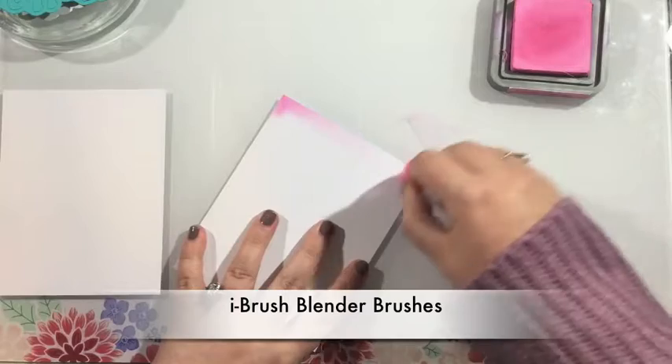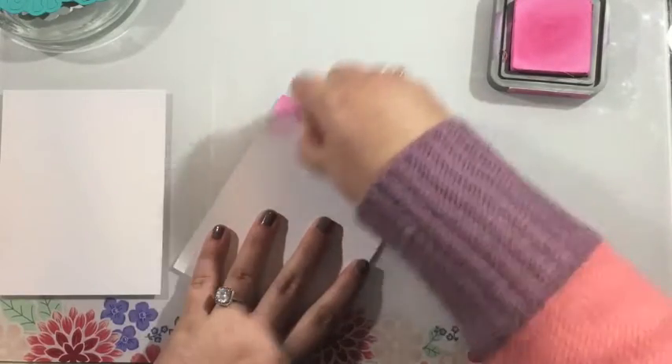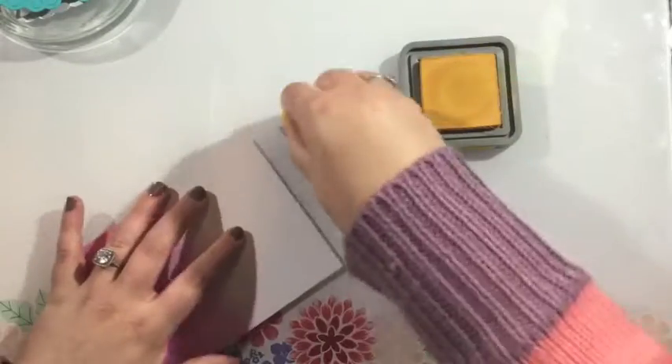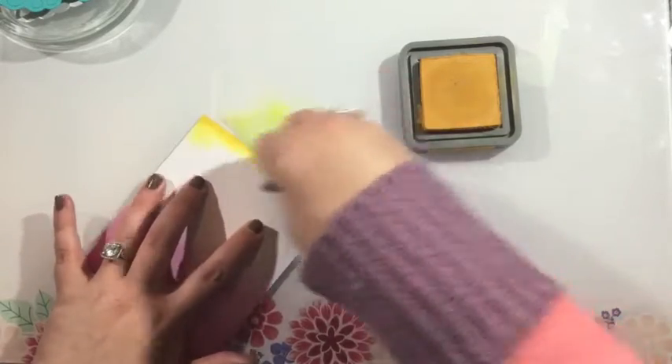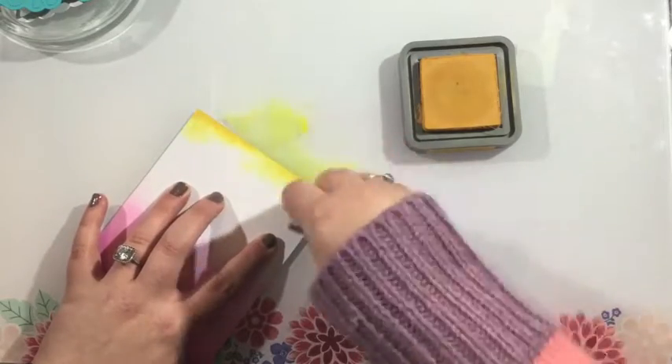I'm using iCrafter brush blender brushes and I'm going to blend pink and yellow ink onto two pieces of cardstock. I'm just going to take it nice and slow because I want a nice and even blend that doesn't overlap in the center — I don't want to mix and make orange. So I'm going to start at each end and come almost to the center.